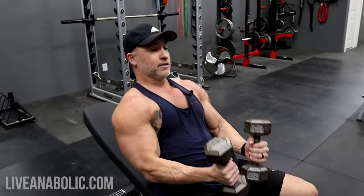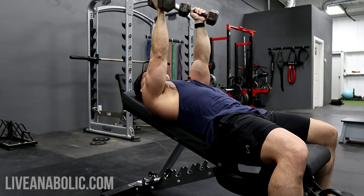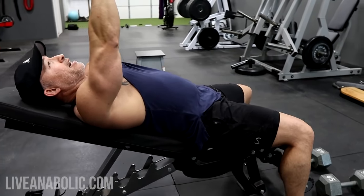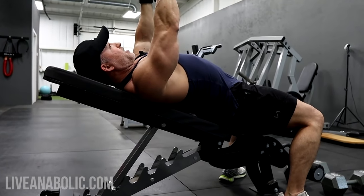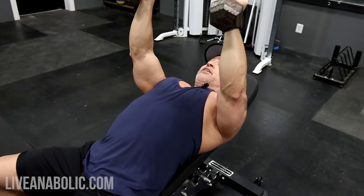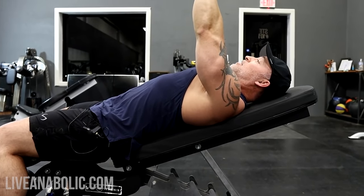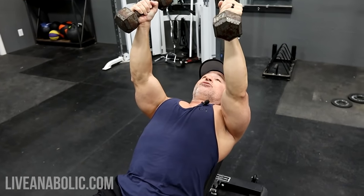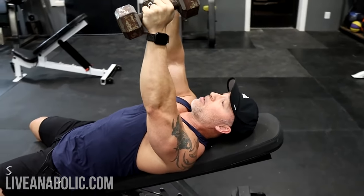We're going to do the same thing with the incline at 30 degrees. One key thing: keep your abs tight and press your lower back into the pad. A lot of people arch their back on the incline, which adjusts the angle and effectively turns it back into a flat bench. To get the full benefits, utilize the actual 30-degree angle. Also, to keep the shoulder safe, depress your shoulders — get your shoulder blades and squeeze them together. With lower back pressed in and shoulders depressed, you're set up.